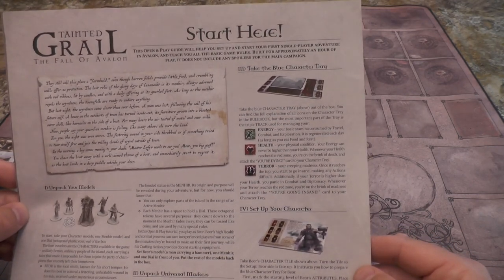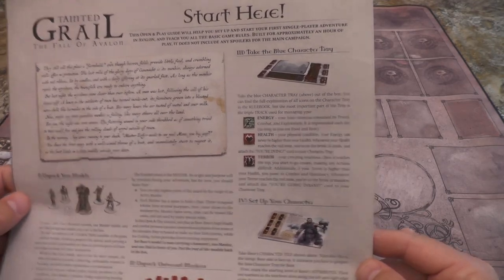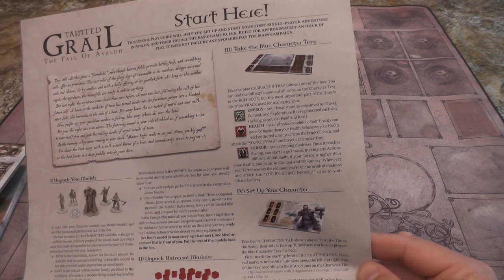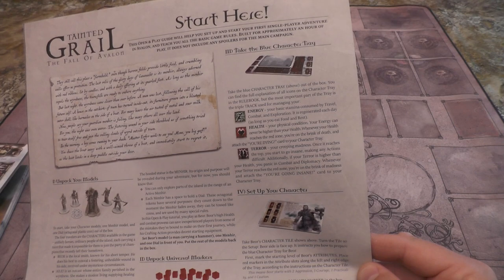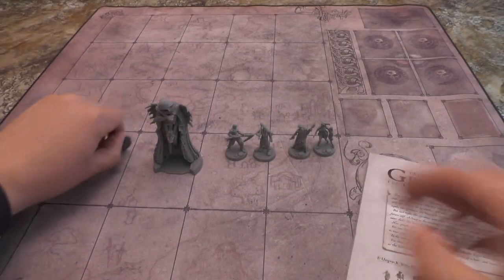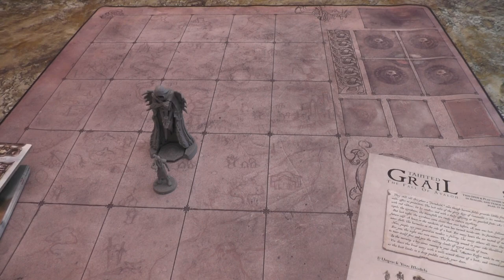Each Menir has a space to hold a dial - these octagonal tokens count down to the moment the Menir fades away and can be tossed like coins, used by many special rules. So there's Bjor with his hammer. We don't need the others after all, so we'll just put them straight back in the box. We've got his board - let's turn the camera down a bit so we can see that more clearly.